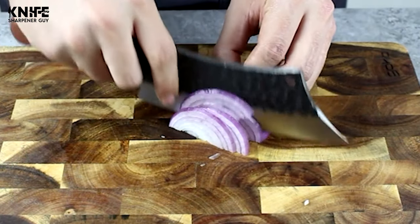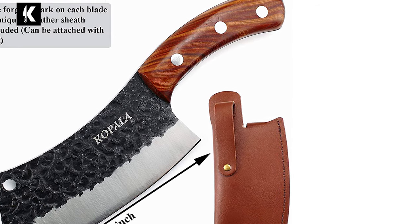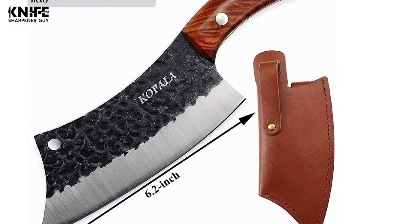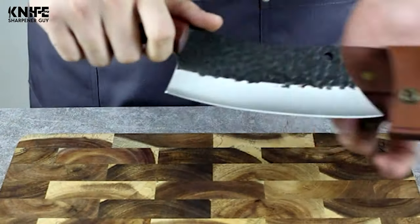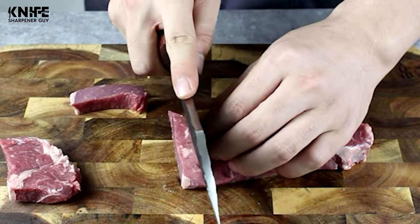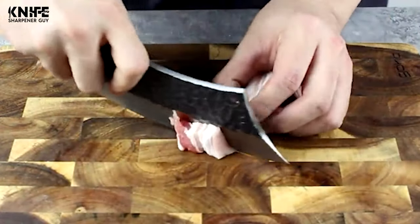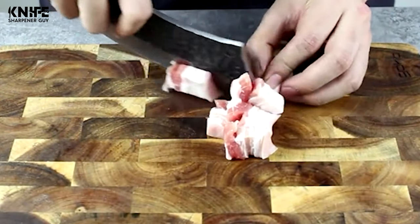The blade of this knife is made of carbon steel. It has a better ability to maintain sharp edges than stainless steel. This knife has a 6.2-inch long blade with excellent hardness and edge retention. It comes with excellent cutting ability, great balance, and a unique shape that will bring you a different cooking experience.